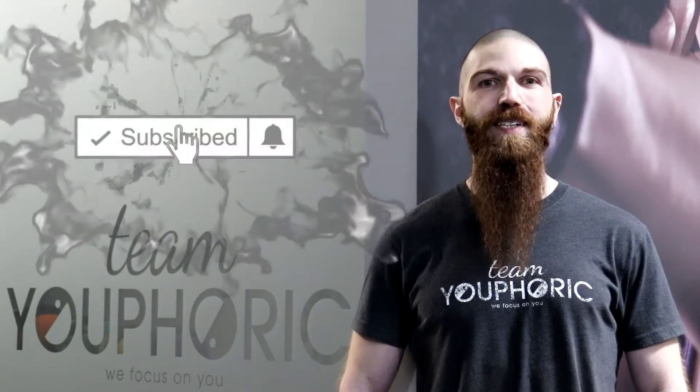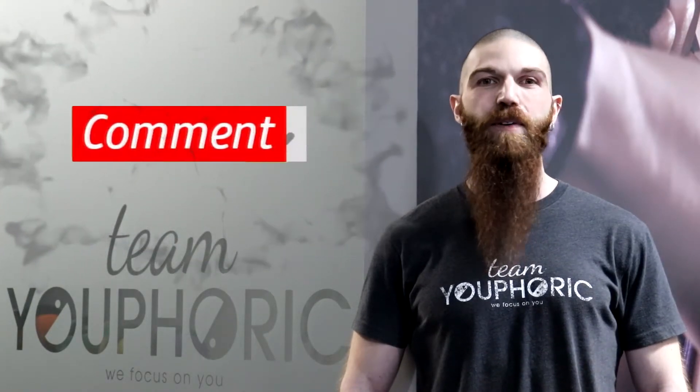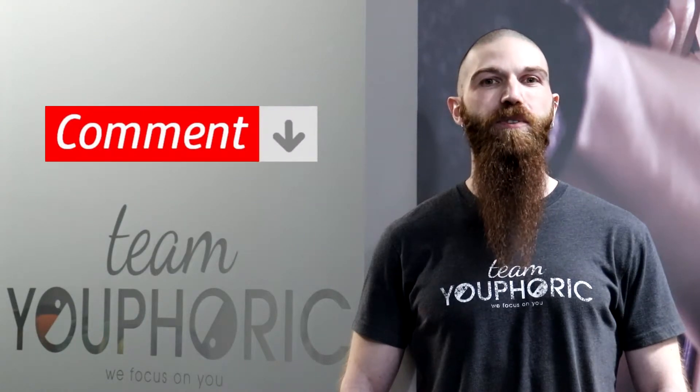Before we start, just a quick reminder that if you like what you see and are interested in burning some fat, be sure to subscribe to our channel and hit the notification bell so you don't miss out on any of the workouts. And if you have any questions, ask them down in the comments section and we'll either respond to you directly or answer your questions during our weekly Sunday Q&A.